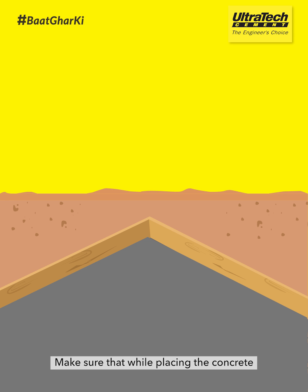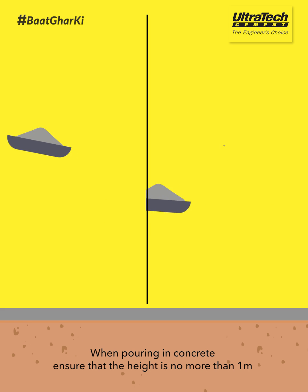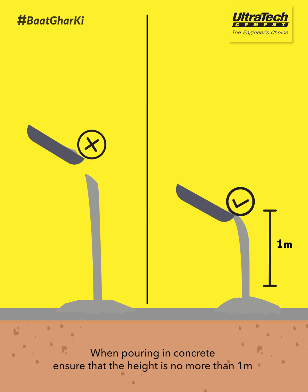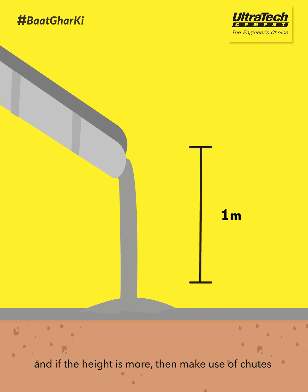Make sure that while placing the concrete, the formwork alignment isn't pushed out of position. When pouring in concrete, ensure that the height is no more than 1 meter. And if the height is more, then make use of chutes.